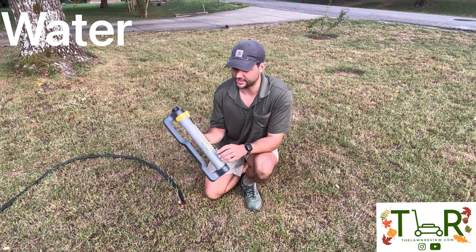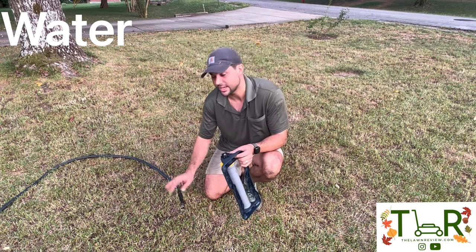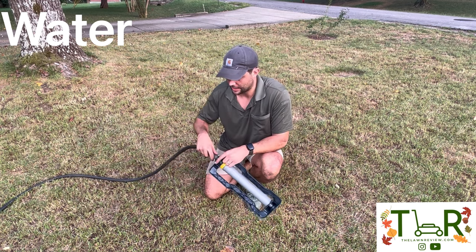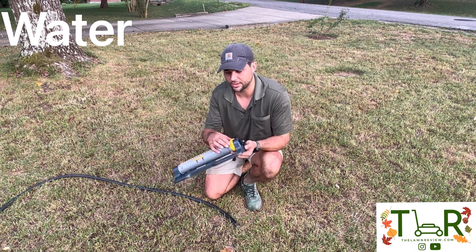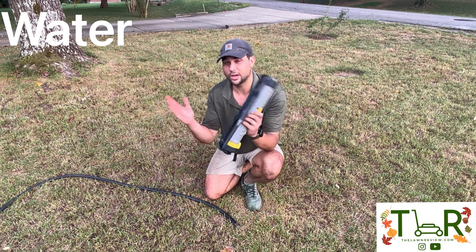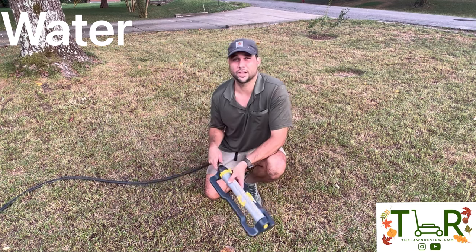My sprinkler of choice these days is the Melnor XT. I've reviewed it in another video head-to-head against the Aqua Joe sprinkler, which is actually the same company as the Sun Joe dethatcher I used earlier — same company, just a different product line. The Melnor XT is pretty impressive. The options are really cool: you can get a really narrow left and right, and you can control the width of coverage as well. It says 4,500 square feet coverage, and two of these are plenty to cover my front yard.